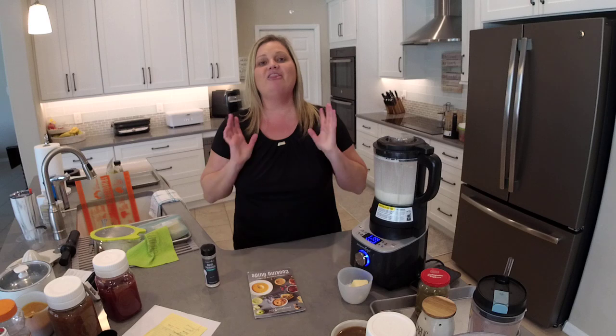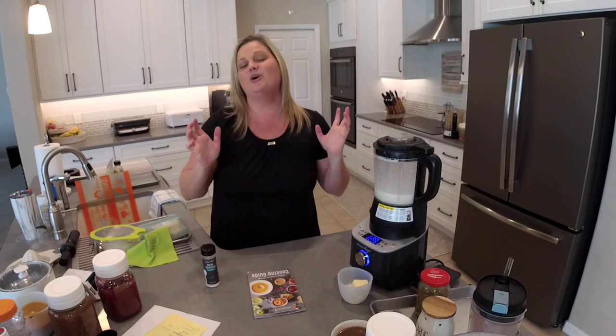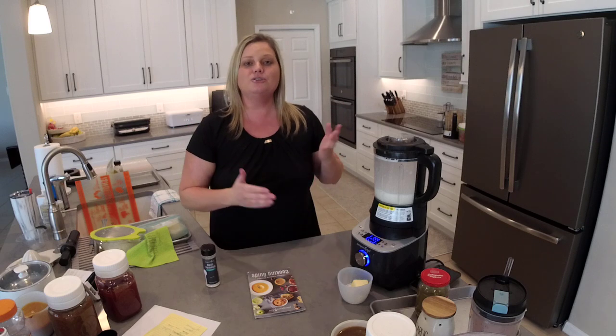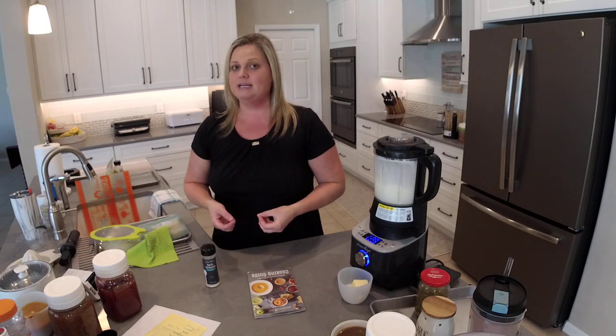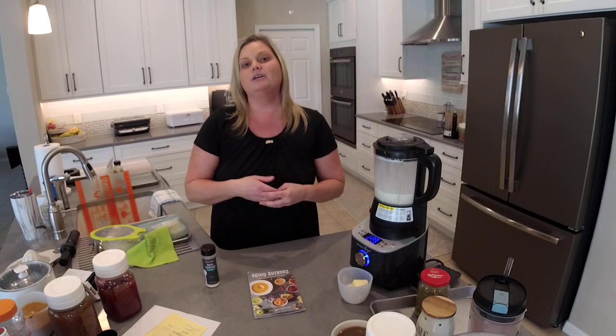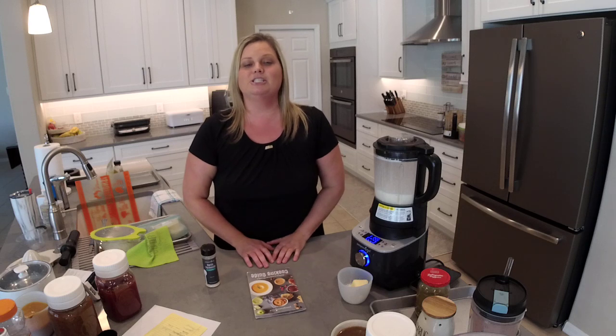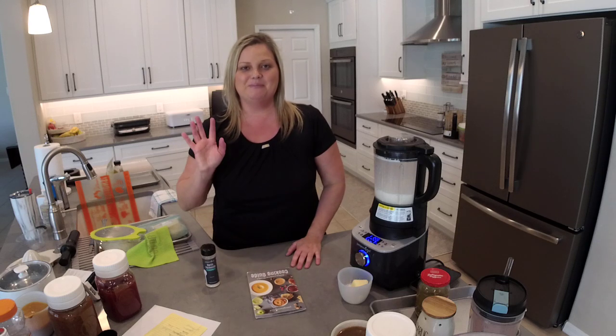Alright you guys, as always, thank you so much for joining me today. I hope that you learned a lot, and I hope that you're excited to use the Deluxe Cooking Blender if you already have one. And if you don't have one, I would love the opportunity to be your consultant and help you get one. You can click the shop buttons on all of my pages, or send me a personal message and I'd be more than happy to help you. That's all I have for you guys today — I'll see you next time, bye now!